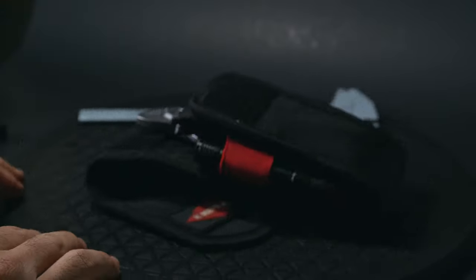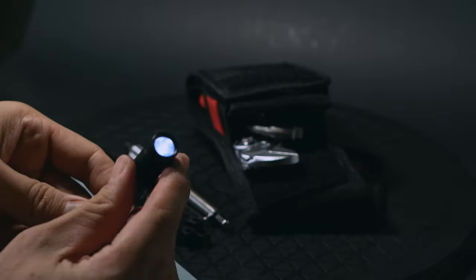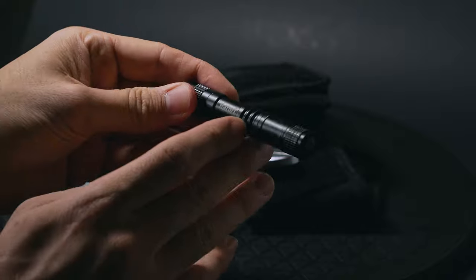A small single AAA flashlight is a necessity for me. It's a perfect fit and far more practical than using your smartphone out in the field.